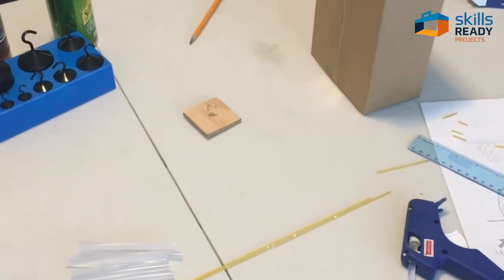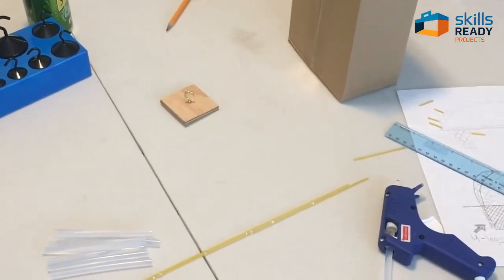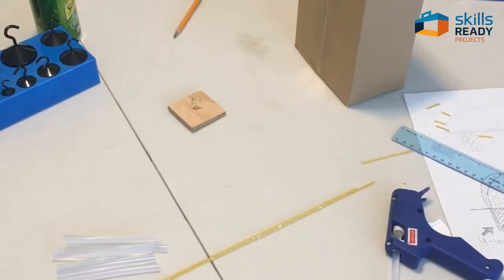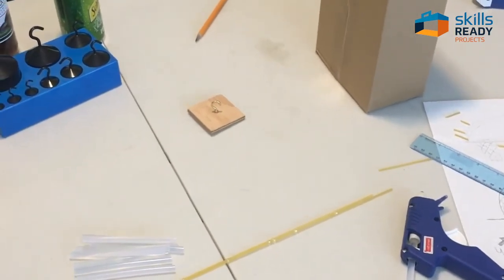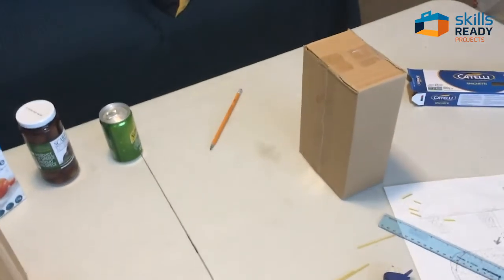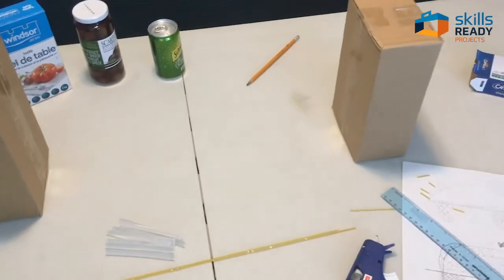Just before we get started, the glue gun — melted glue is very hot and the tip of the glue gun is hot — so you need to be mindful of that.